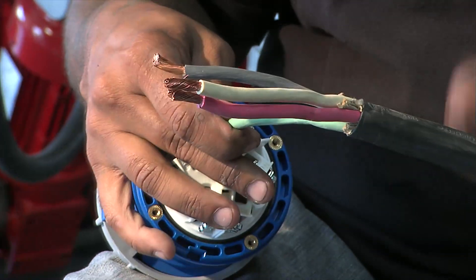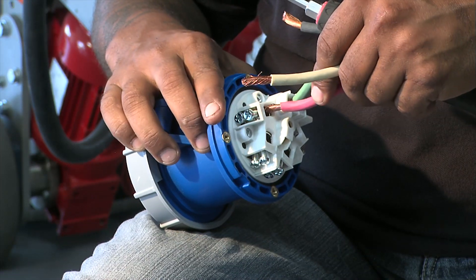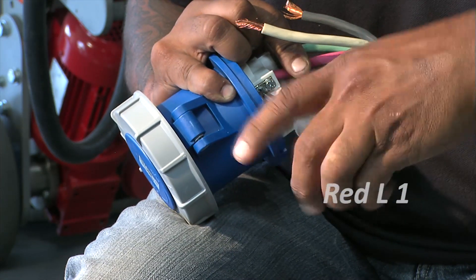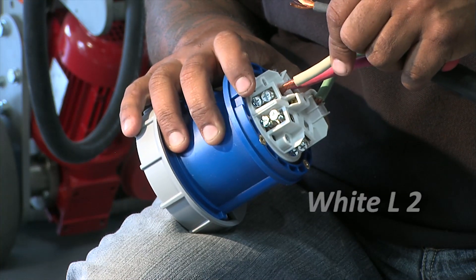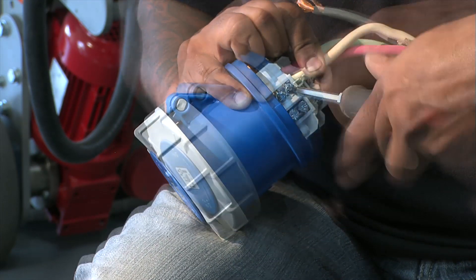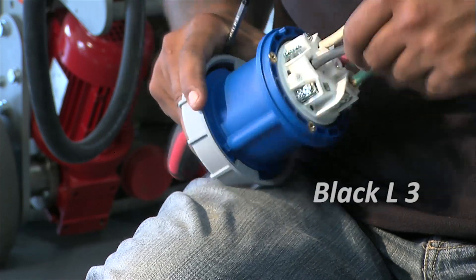Starting with the ground wire, make the connection and tighten the screws. Next, connect the red wire to the L1 terminal and tighten the screws. The white wire connects to the L2 terminal. And finally, connect the black wire to the L3 terminal.